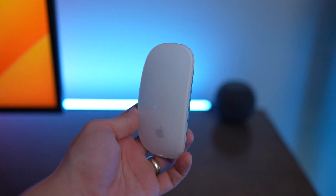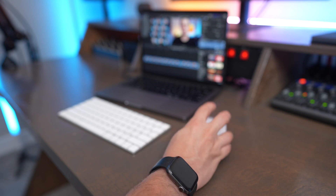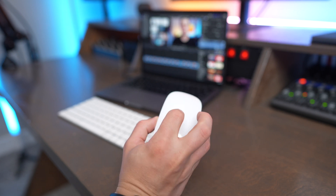The Apple Magic Mouse doesn't have a physical scroll wheel, but you can scroll both horizontally and vertically just by using your fingers on top of the mouse. It's a super seamless experience.